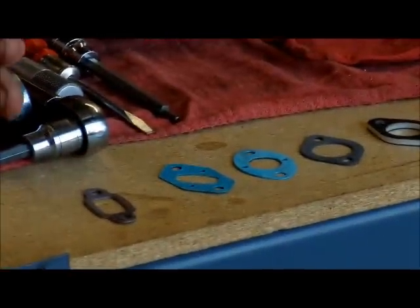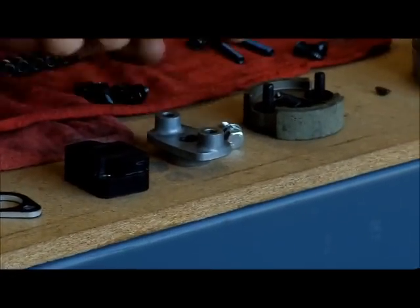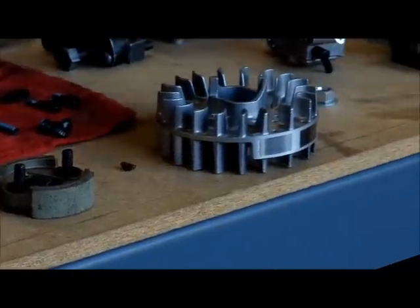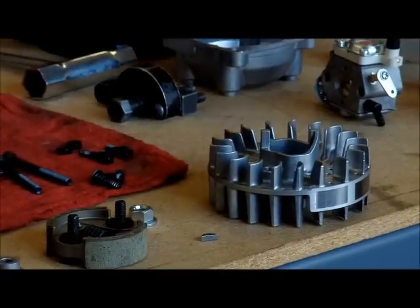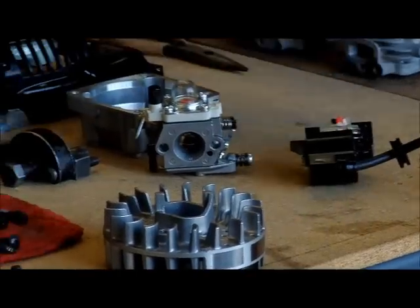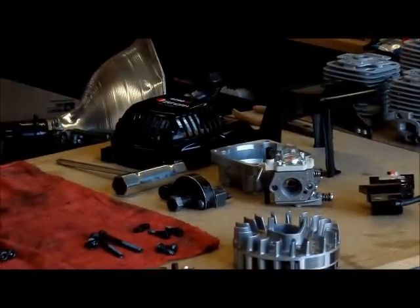You have exhaust gaskets, intake gaskets, intake manifold, the clutch with the clutch back plate and bolt — whatever clutch you're using, CY or Zenoa. You have flywheel, flywheel key, flywheel nut. You have the clutch housing, carburetor, coil, covers, pull start and everything else.